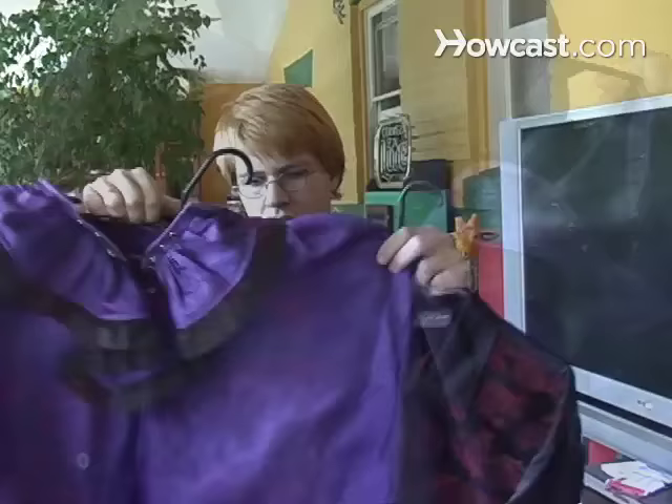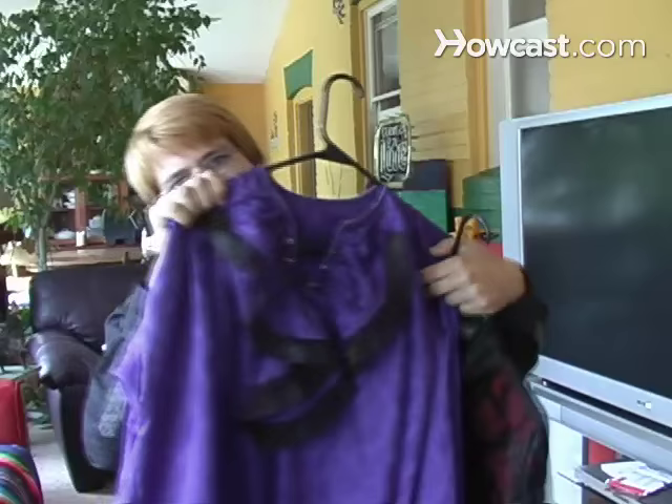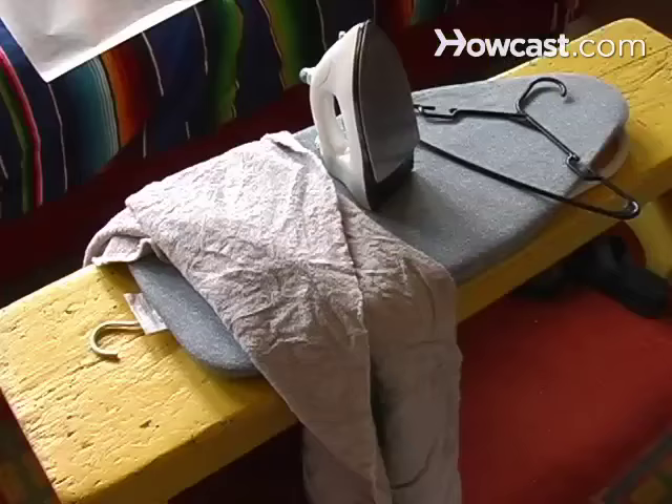How to Get Wrinkles Out of Silk and Satin. Wrinkles are a sign of wisdom, but only when they aren't in your clothing. Remove those stubborn lines before showing off your party dress.